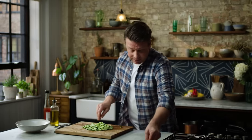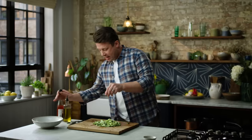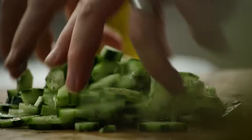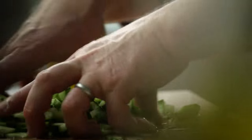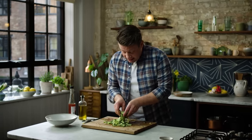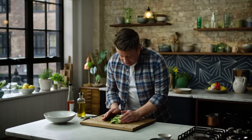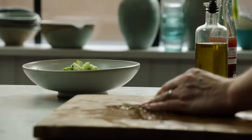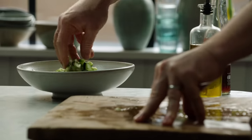Season it with salt and a little pepper, then take some vinegar — any vinegar you like; this is red wine vinegar — and just dress it like that. Sprinkled over the finished dish with that lovely rice and chicken, it will be just delicious. Cold and crunchy, we love that. The simplest cucumber pickle, done.